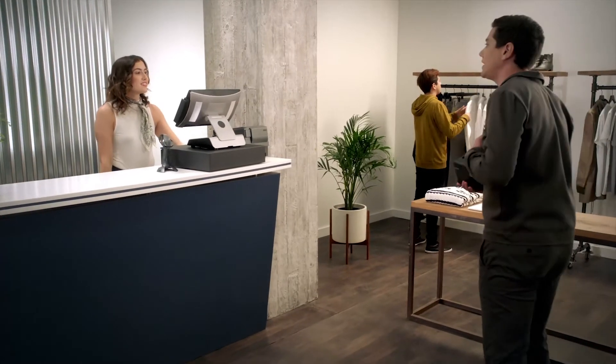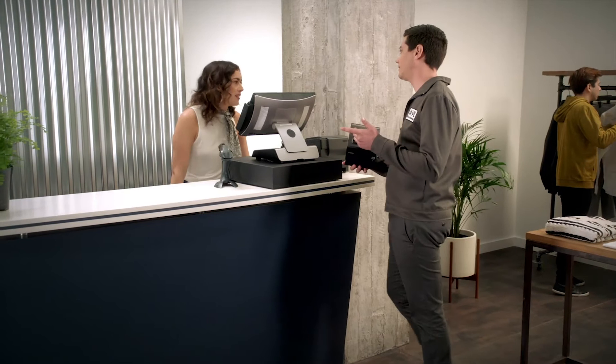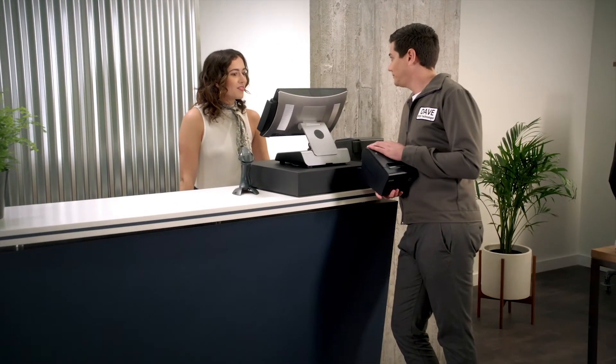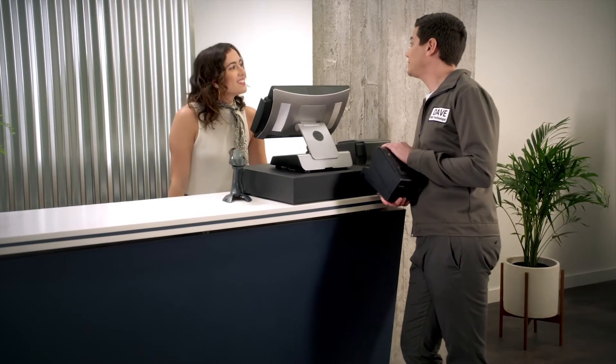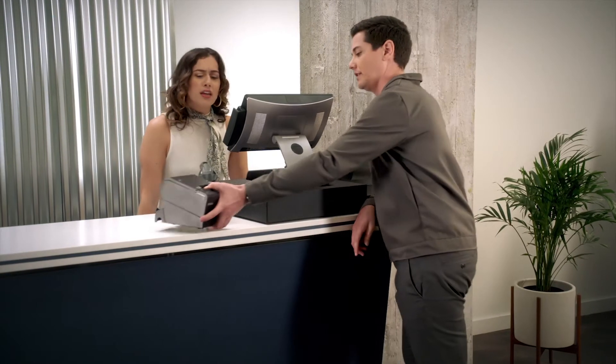Michaela? It's Dave from Epson. We spoke on the phone earlier. I understand you're looking to modernize your system? That's correct. And you wanted to go with a cloud-based POS application, right? Absolutely. We're going to be able to help. Thank you so much.